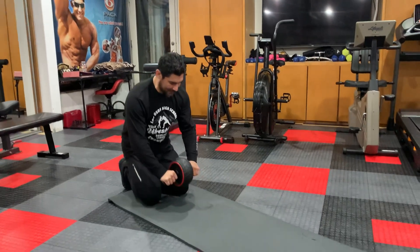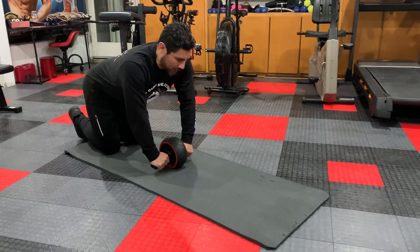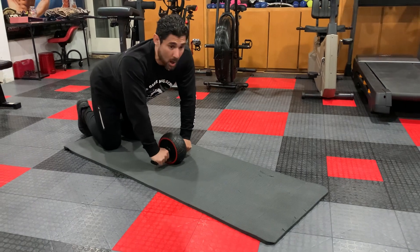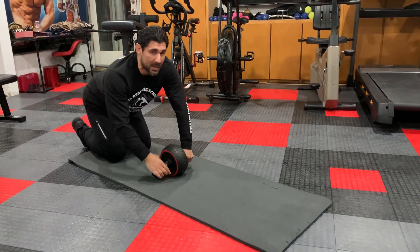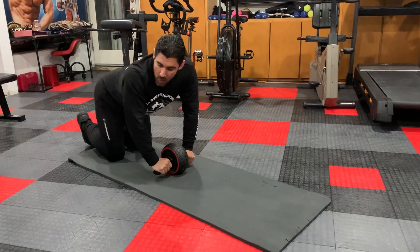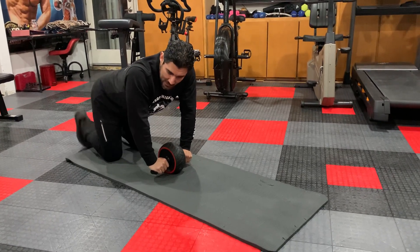I'm going to have my knees inside, my rollers in front. I see a lot of people doing this wrong because they're trying to use their arms instead of their abs. It's not about how far you go, it's about how much you use your core. I like to always keep my toes flat on the ground.